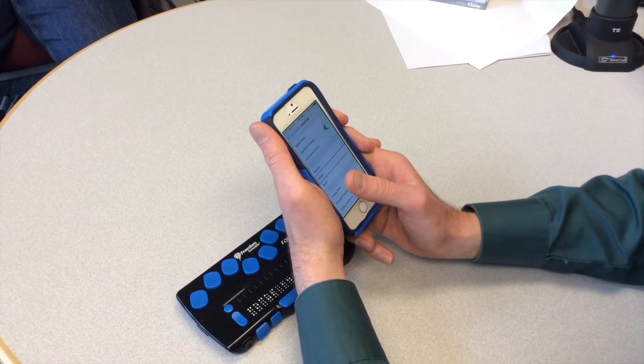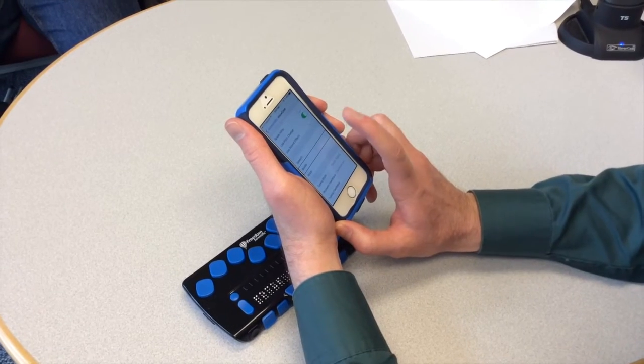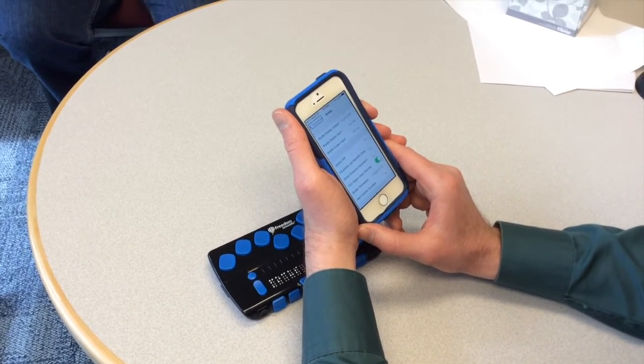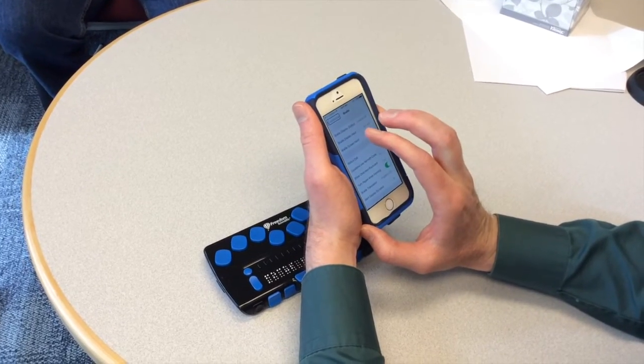Braille — Button. There is the Braille setting. So I am going to activate it with a double tap with one finger. Now we will swipe through all the menus here and talk about some of them briefly, but mostly we are going to show you how to pair it.